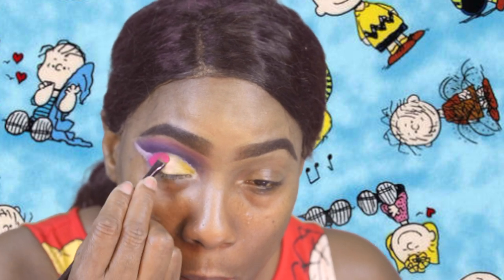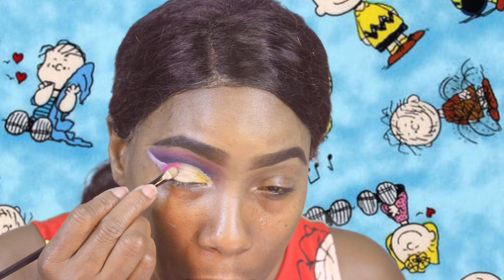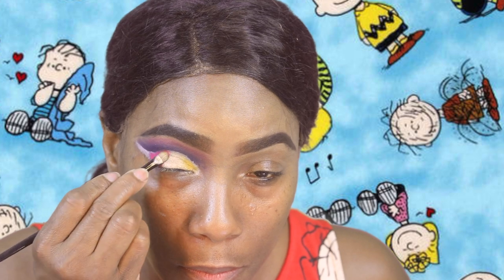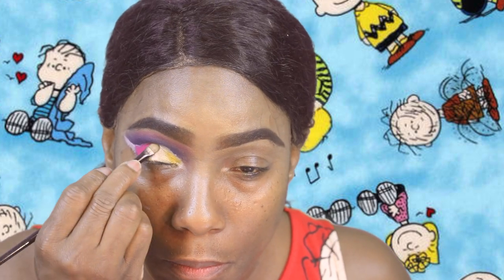Then you just go back in and do your touch-up work — reapply the color, because it's gonna get lost as you add more color. You're gonna lose that previous color you laid down, so you just have to go back and reapply everything and make sure you blend it into the previous color so it won't look crazy.